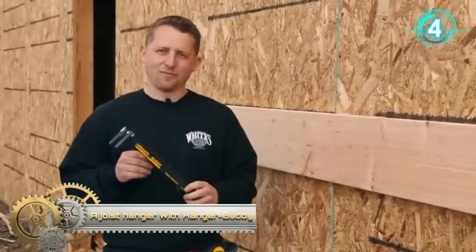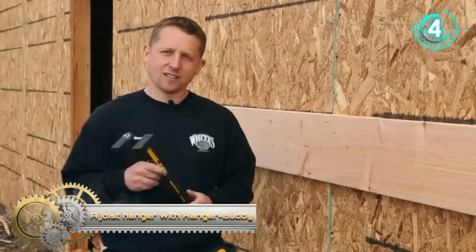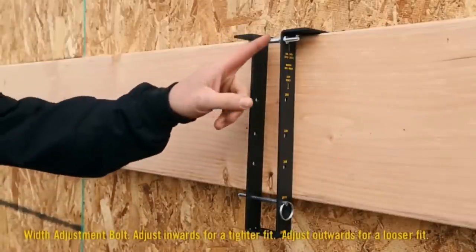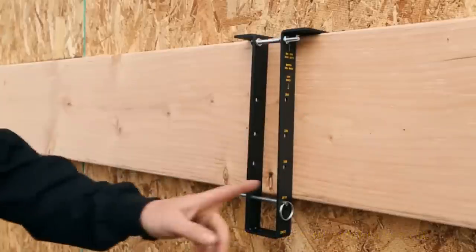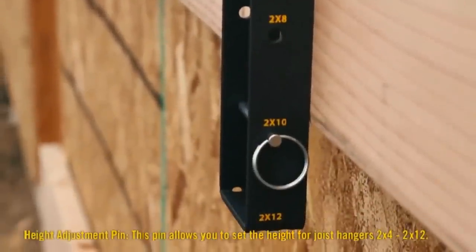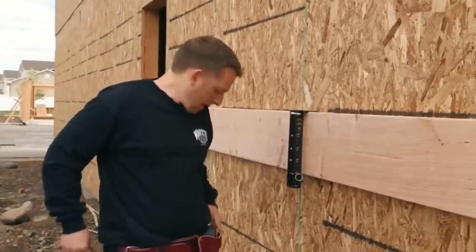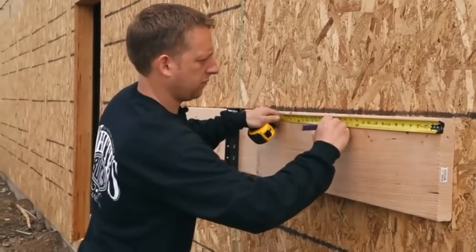The Hanger Buddy holds joist hangers in place so they can be fastened to a deck ledger or rim joist, allowing a framer to attach all joist hangers accurately and then drop the joist into place. The Hanger Buddy is 12 inches tall and 5 inches wide with a 90-degree flange on top that hangs over the top of the beam to which hangers are to be attached.